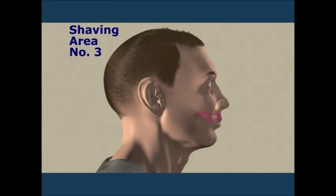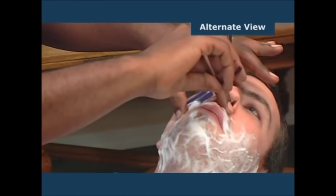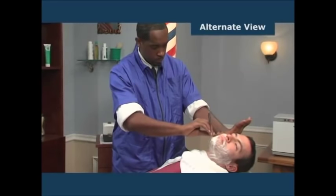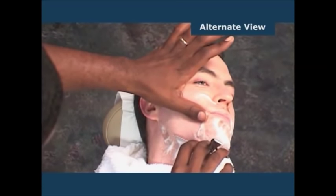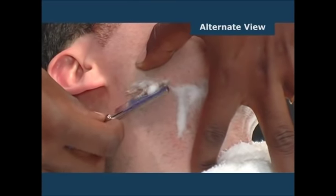Shaving area number three is the right side of the upper lip, where your client may or may not have a mustache — use the free hand stroke when shaving area number three. Shaving area number four is the right side of the chin at the jawbone — here also use the free hand stroke. Shaving area number five is the right side of the neck under section four — use the reverse free hand stroke.